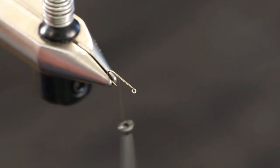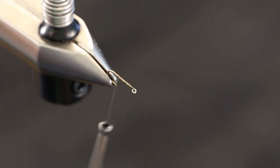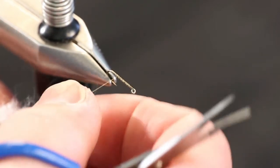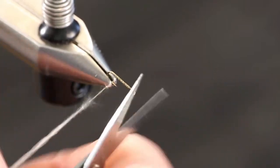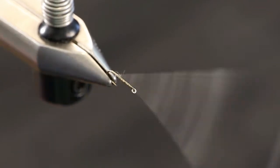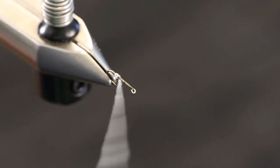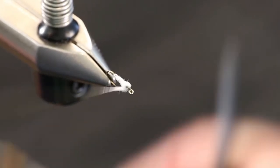We're actually going to take just some standard cotton — this is some cotton ball that I've got shredded up — and we're going to make a little cotton underbody, which is going to be used to widen the fly and give it a different shape than your standard mayfly nymph. We're going to take this cotton dubbed onto the thread and build a little cotton base that we're going to wrap our lead wire over.